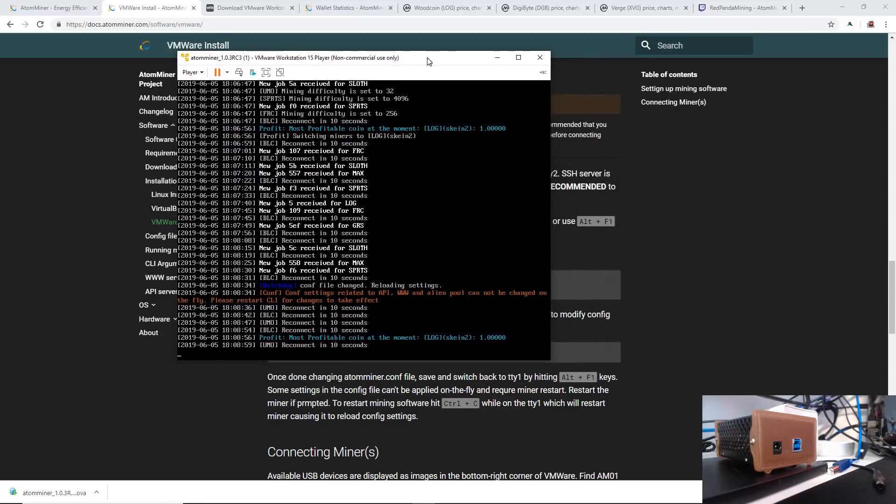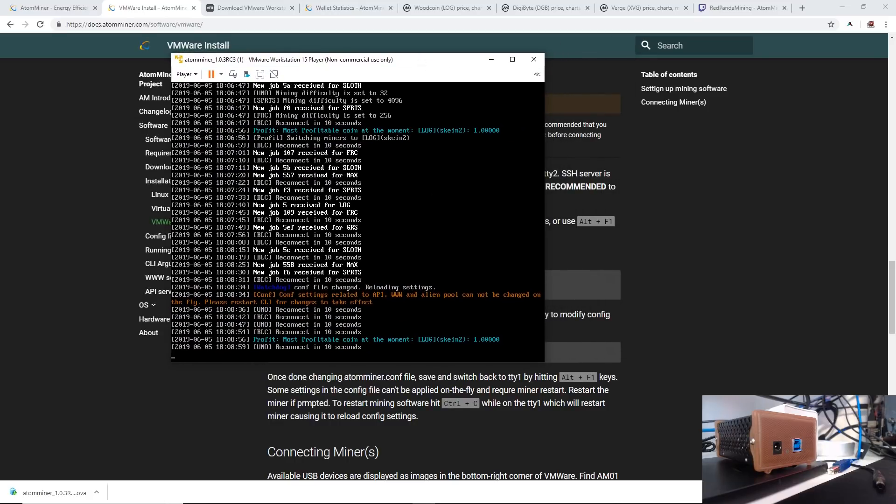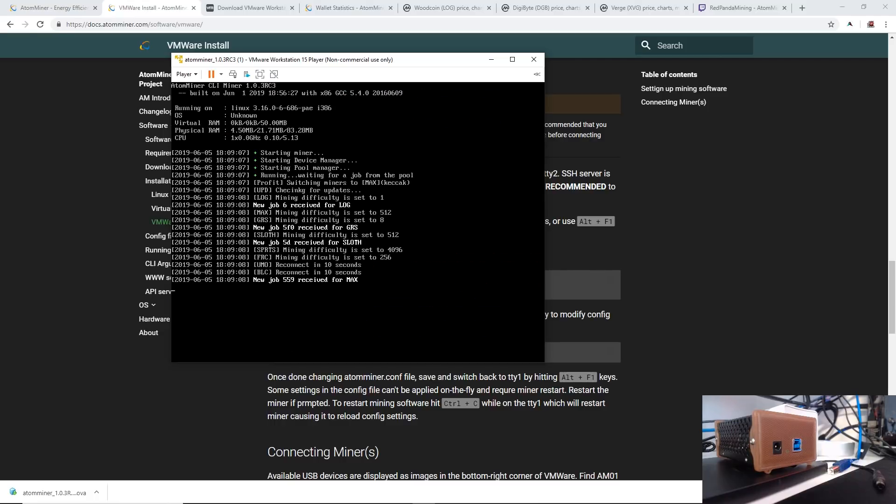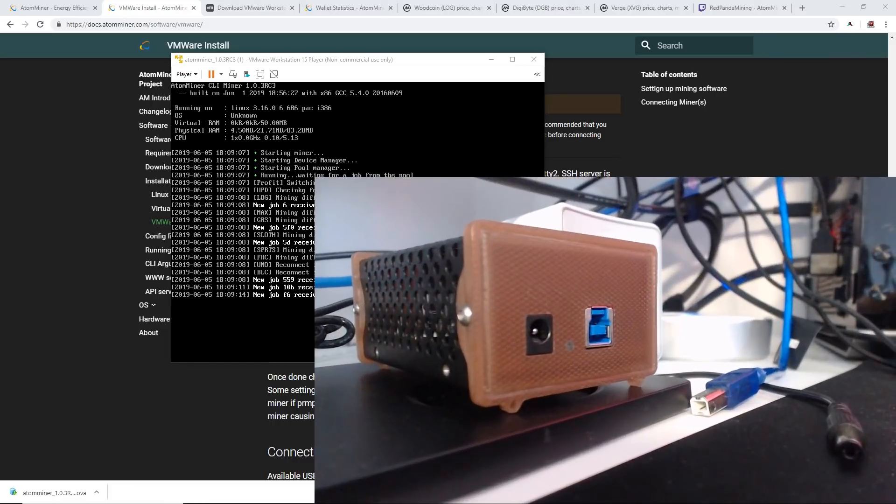Now hit Alt+F1 on your keyboard to go back to the miner. It says config settings related to the API have been changed and we need to restart the CLI for the changes to take effect. We can restart the miner by just pressing Ctrl+C, and you can see right there it restarts.